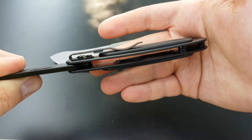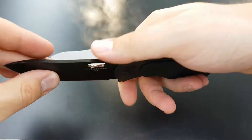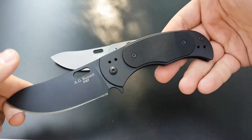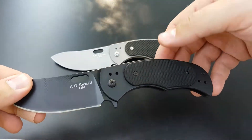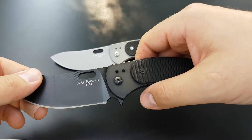You can see we cut out bits of the frame to help reduce the weight while keeping all the structural integrity. So this one weighs 4.8 ounces, 0.6 ounces heavier due to the steel versus the carbon fiber and titanium.